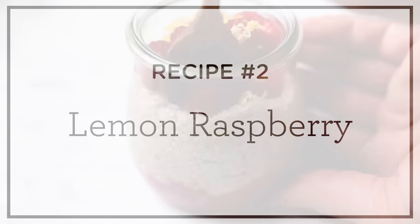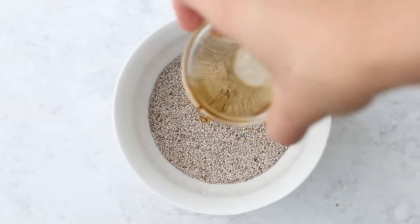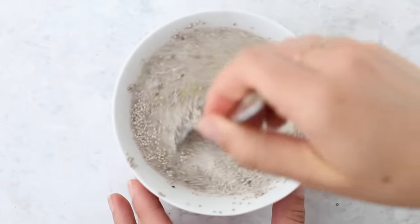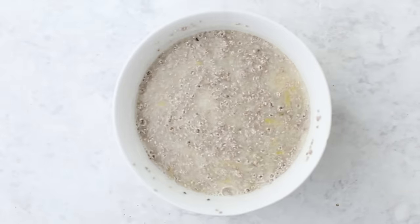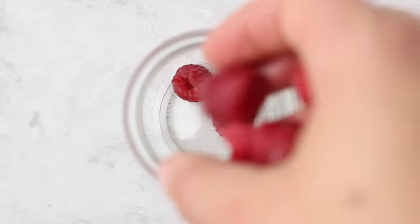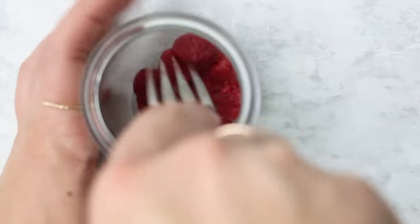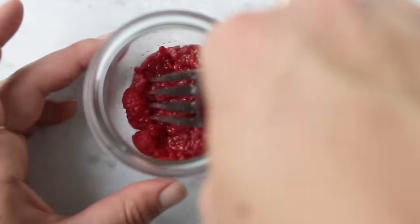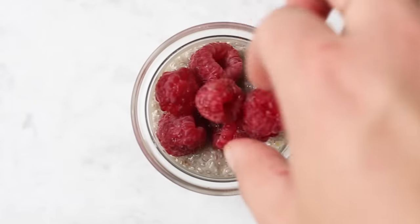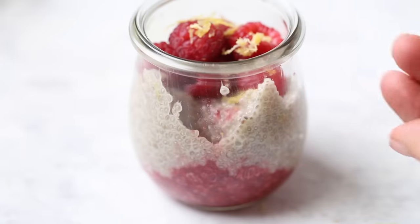Our second flavor is going to be lemon raspberry. We're using white chia seeds in this recipe because it looks really pretty. Add the white chia seeds into the bowl followed by some maple syrup, some lemon zest, and your milk. You can get the white chia seeds and the maple syrup on iHerb. Stir that together until combined and let it gel for about 10 to 15 minutes. Once thickened, mash about a quarter cup of fresh raspberries into the bottom of your serving container, then add a layer of the lemon chia pudding. Finish with more fresh raspberries and a garnish of lemon zest. It's really tart and tangy and tastes fresh and delicious.